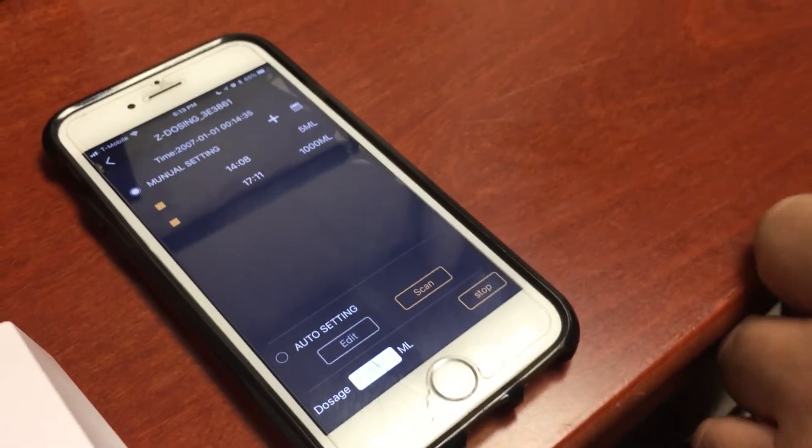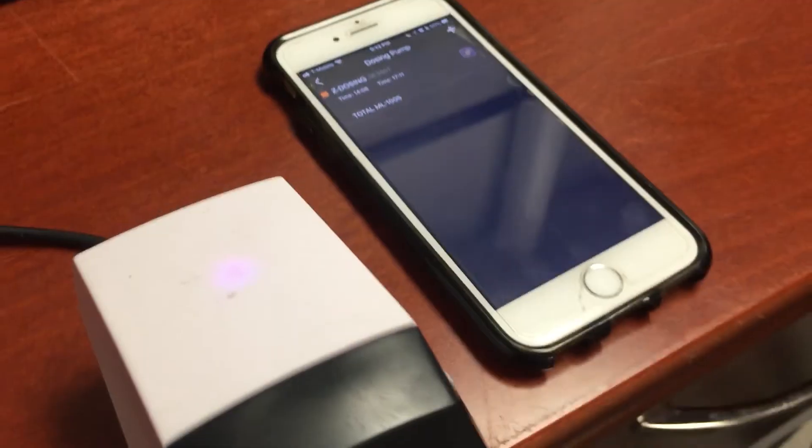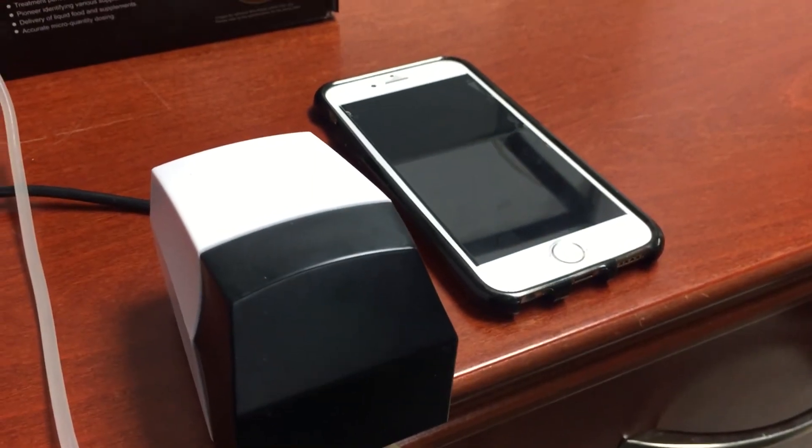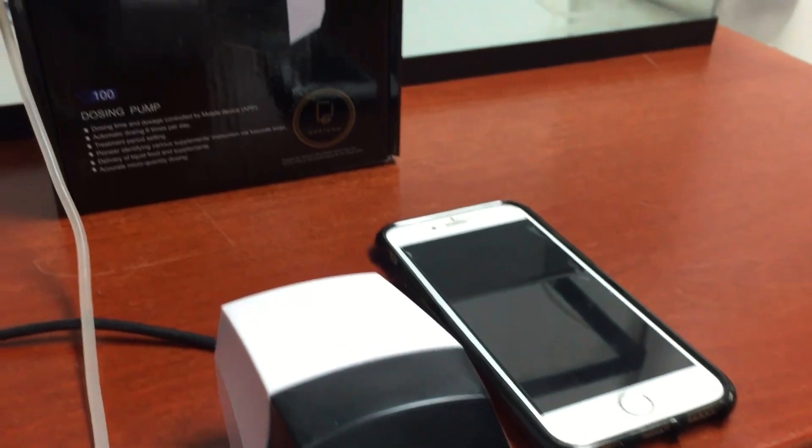To stop it, just press Stop. And that concludes our tutorial for setting up the D100 dosing pump from Zetlite. If you like this tutorial, please subscribe and like us on Facebook for more updates.